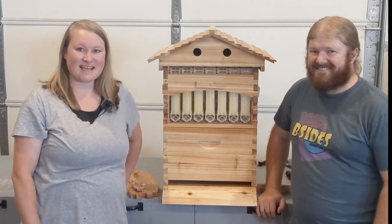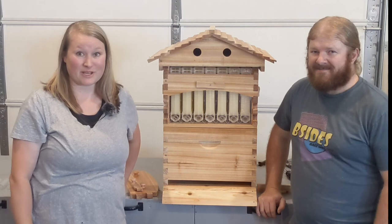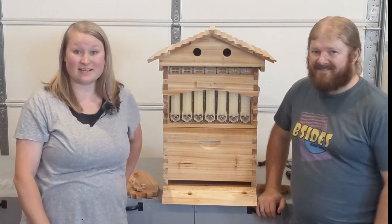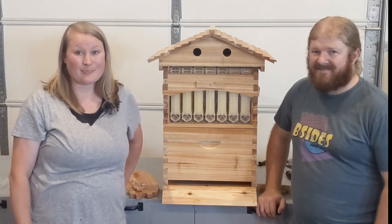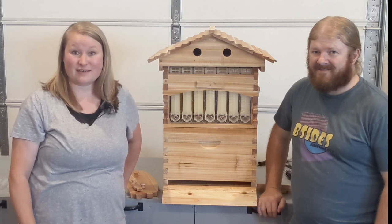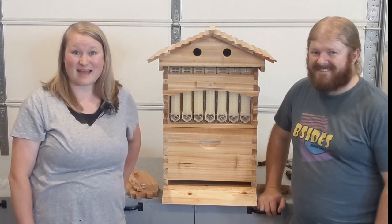Thank you Terrence for showing us how to set up this flow hive. I hope this video was helpful and we will definitely keep you updated throughout the summer next year, especially through harvest and how we use this flow hive — probably even how we add bees into it. So keep an eye out for those videos. If you haven't yet, don't forget to subscribe down below and also like this video so others can see it. Thanks for joining us today, guys. Bye.